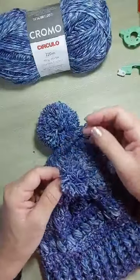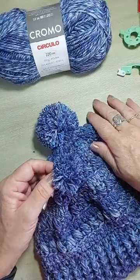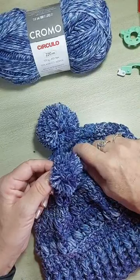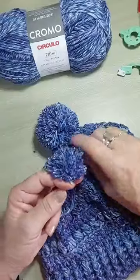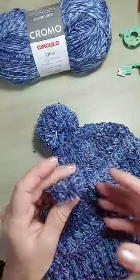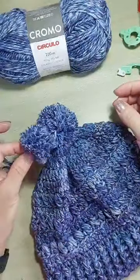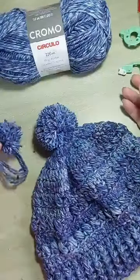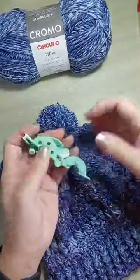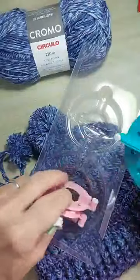Kit Faz Pompom vem com quatro tamanhos de moldes. Para o meu gorro, eu usei o de sete centímetros. Podia ser o maior também, ia ficar bonitão. Sem desperdício de fio — por isso o kit Faz Pompom é um acessório importante.